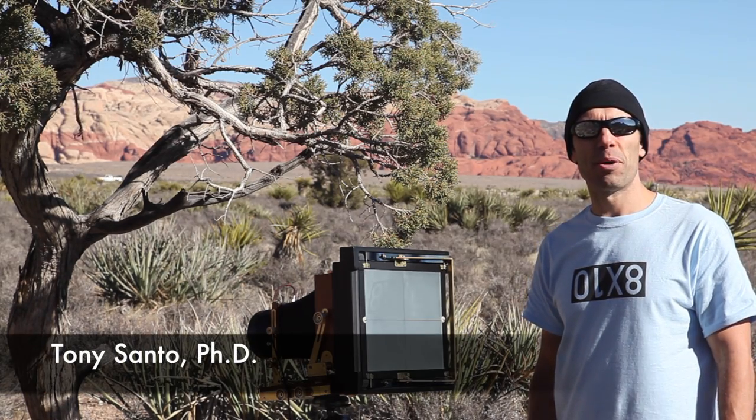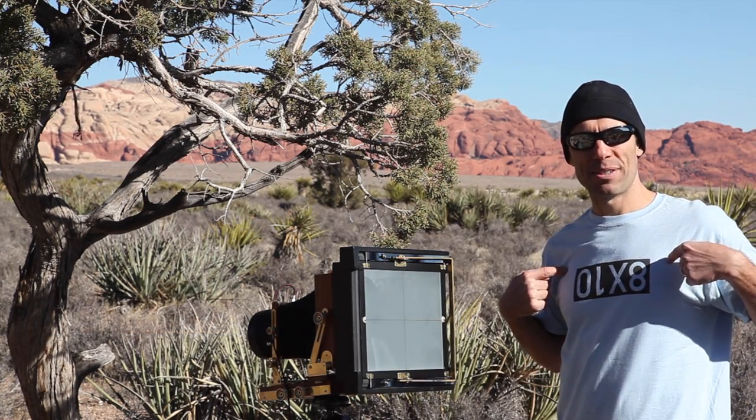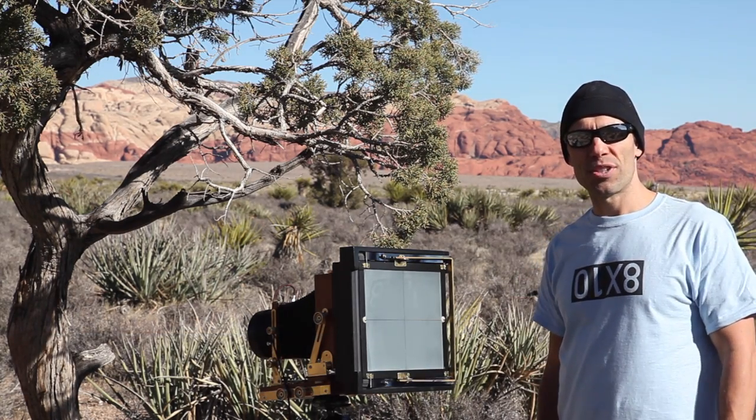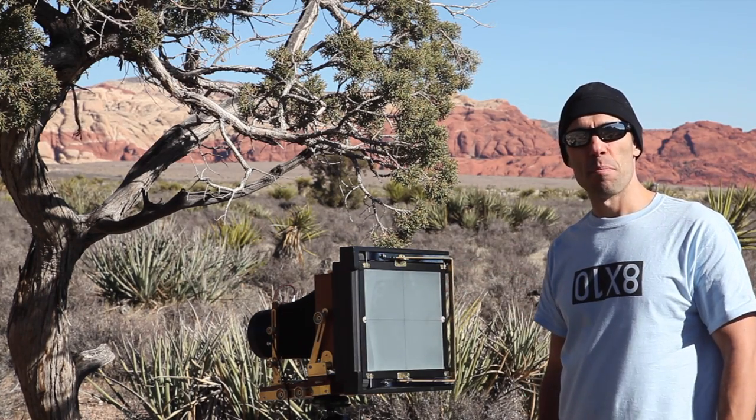Hi, my name is Tony Santo and I'm a large format photographer. This video is all about my 8x10 experiment. Stay tuned to see whether or not this 8x10 adapter for my 4x5 camera makes the cut.